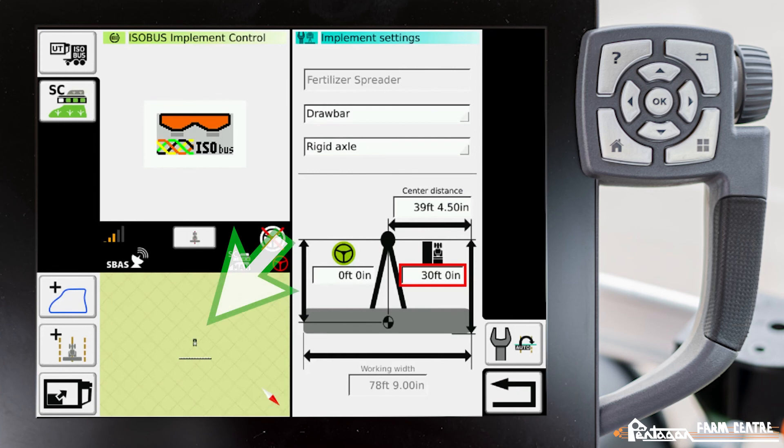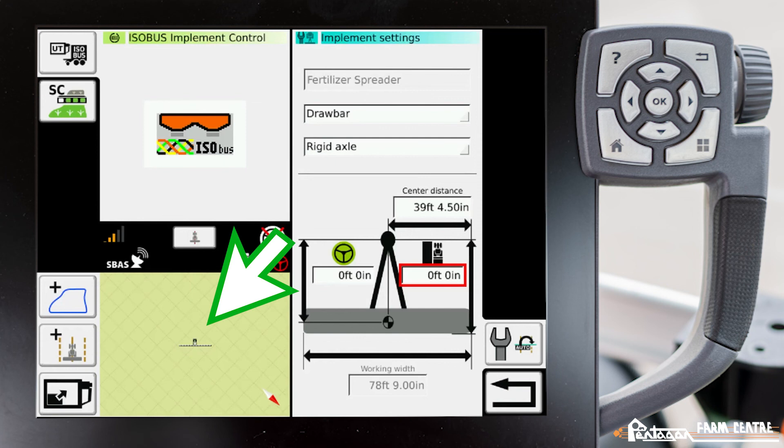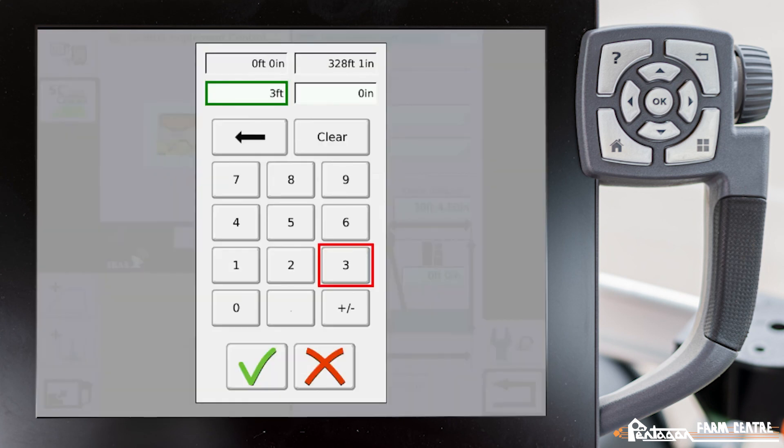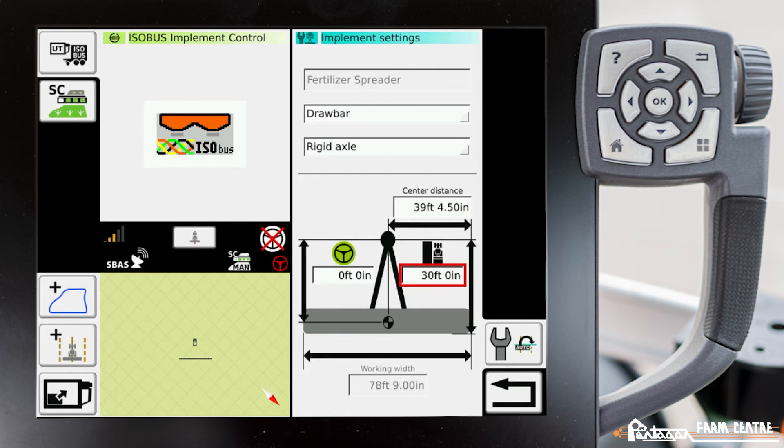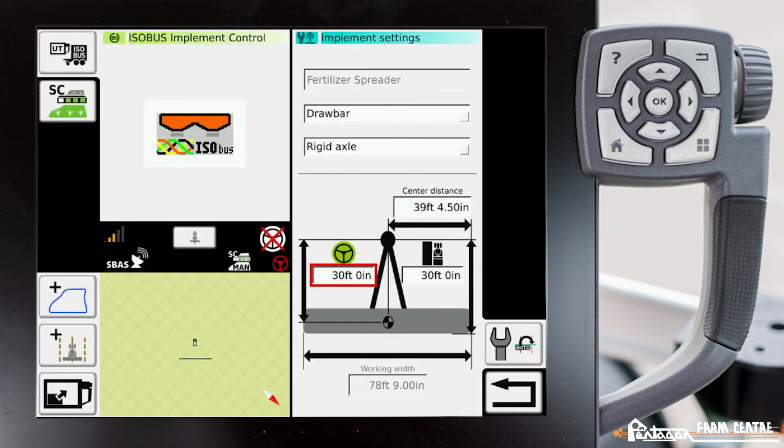Currently the implement shows far away from the tractor. If I tap on that value and change it to zero, you'll see that the application bar moves right up behind the tractor — but in a real-world situation that is not accurate. So for the system to accurately turn sections on and off automatically, you have to adjust this value. We'll set that back to 30 feet, and the navigation point to 30 feet as well for this fertilizer spreader.